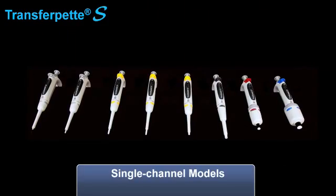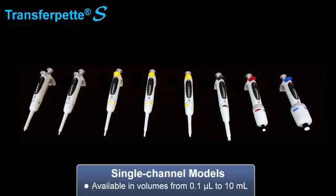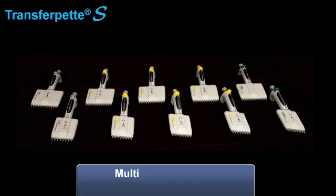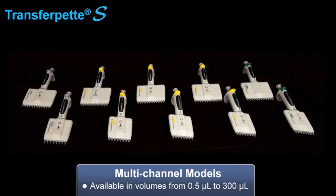The TransferPet S is available in single channel models from 0.1 microliters to 10 milliliters, and the multi-channel models are available in volumes from 0.5 microliters to 300 microliters.